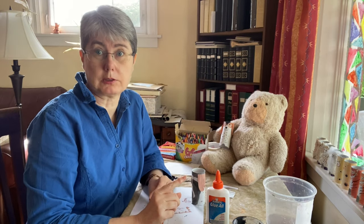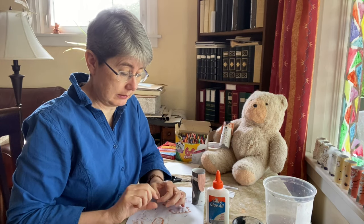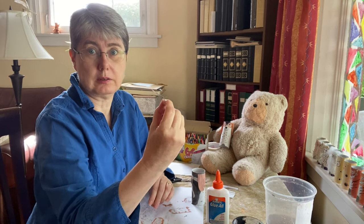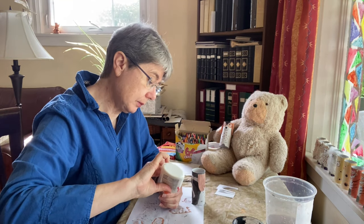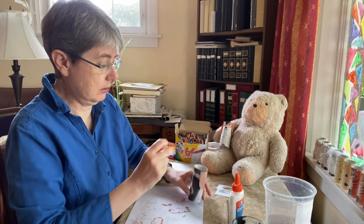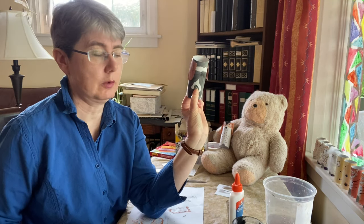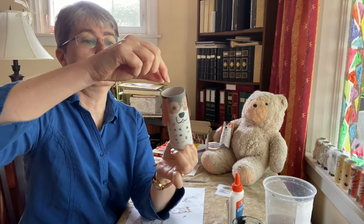Now, if you remember the picture of the back of Daisy, her tail stuck straight out. This is why I made the tail from cardboard — we're going to fold the end of the tail a little so that when we glue it on, it'll stick straight out. Take the glue, put a little bit on the folded piece, press it onto Daisy's back, and just pinch it there for a few minutes for it to hold.